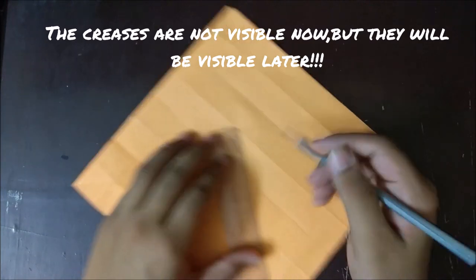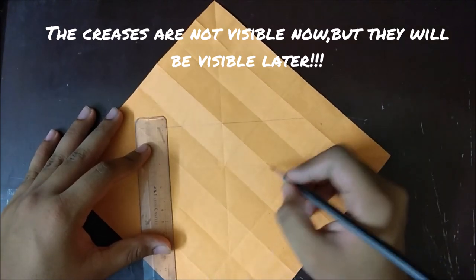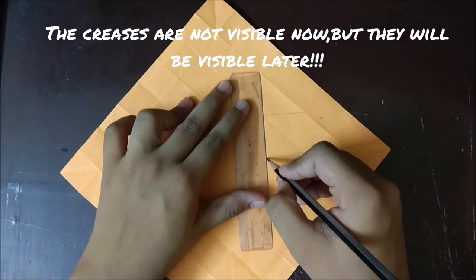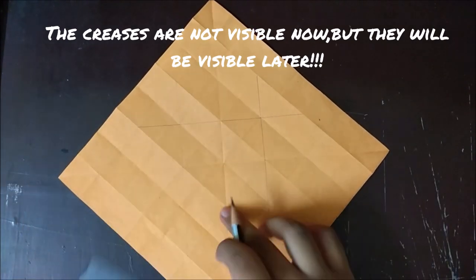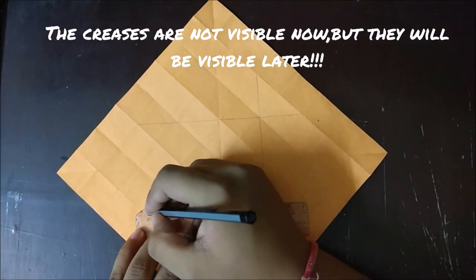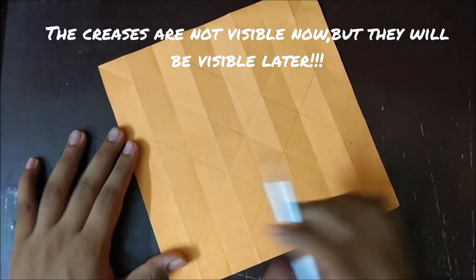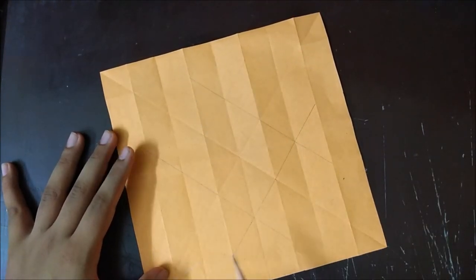The basic reference points will be the four tips of the middle square. Now what we have to do is join these two points, these two points, these two points, and these two points.